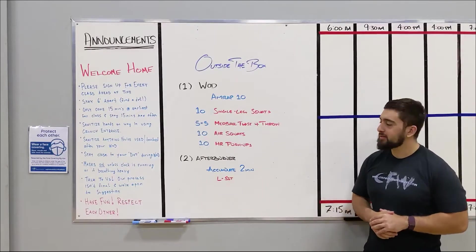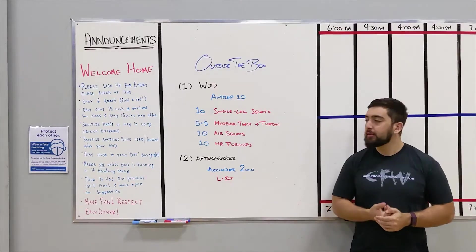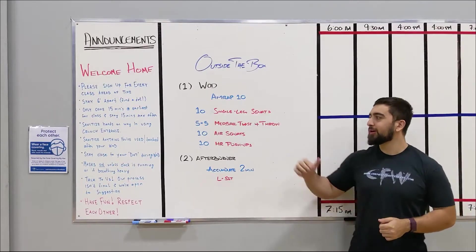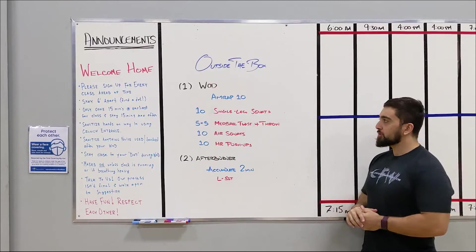Happy Wednesday guys. For today's home workout, we got an AMRAP 10: 10 single leg squats, 5 and 5 med ball twist and throw, 10 air squats, and 10 hand release push-ups.